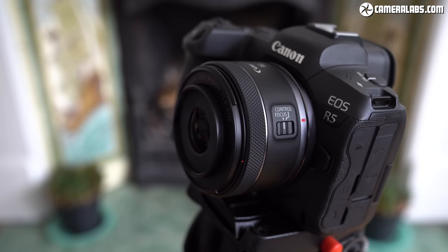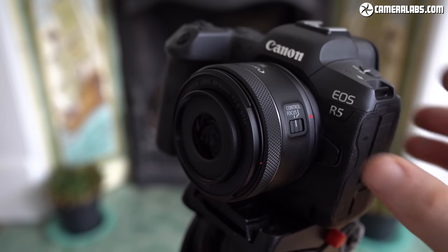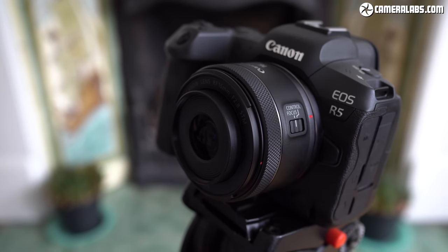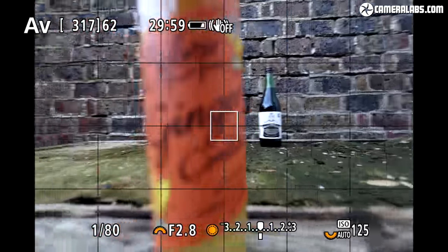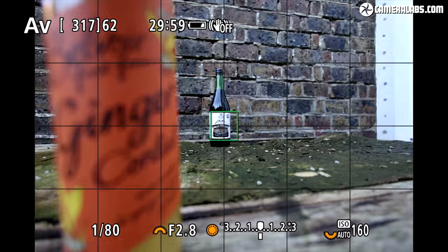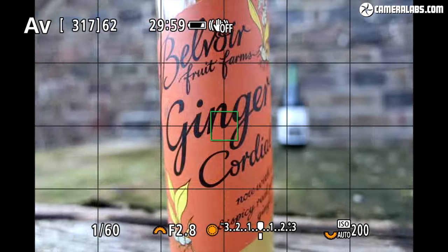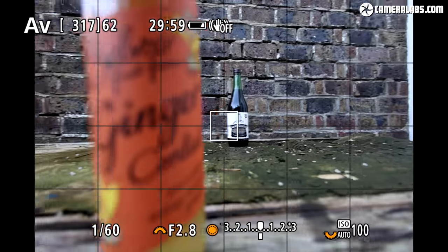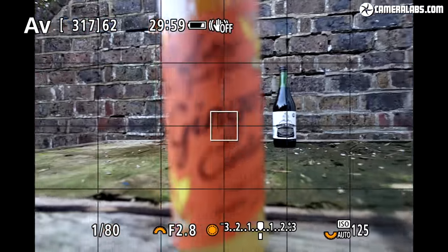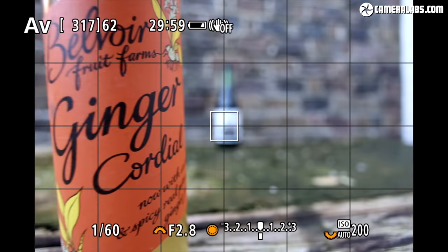Notice how the internal barrel extends a little during power-up as well as during focusing. It won't block a filter, but you should be careful in dusty or wet conditions. For focusing speed in single autofocus with a central area on an EOS R5 at the closest bottle near the minimum focusing distance — like other budget lenses on the Canon system, it's not exactly the fastest focuser, but it focuses smoothly and the speed shouldn't impact most situations. The focusing motor can be audible in very quiet surroundings.